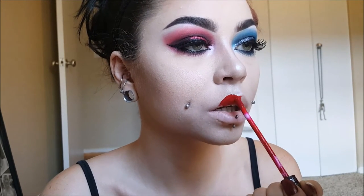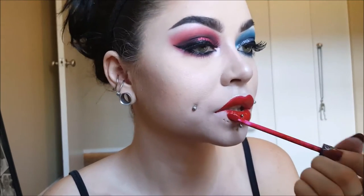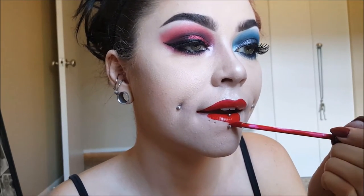Next we're going to fill in our lips. I'm using Kat Von D's Liquid Lipstick in Outlaw — it's the perfect shade of red and it's super matte. As you can see, I have scars on my lip right there because I used to have spider bites, but I took them out when I got my cheeks pierced. So sometimes it looks like my lipstick is messed up, but it's not — I just have scars on my face.